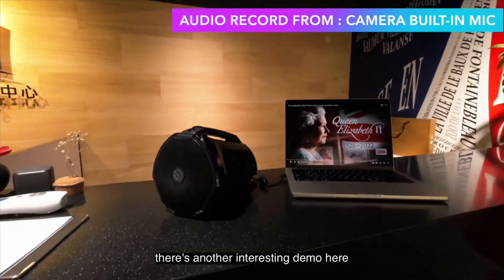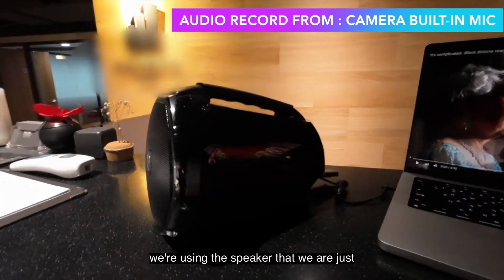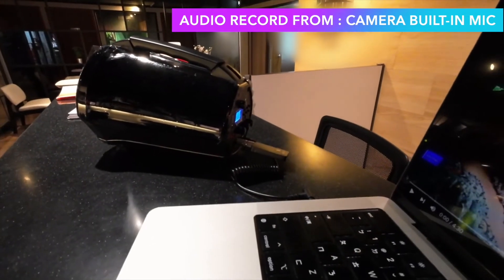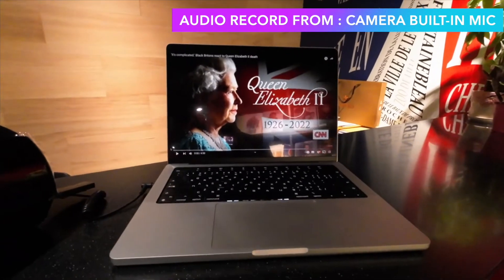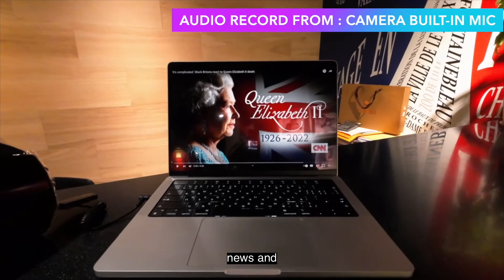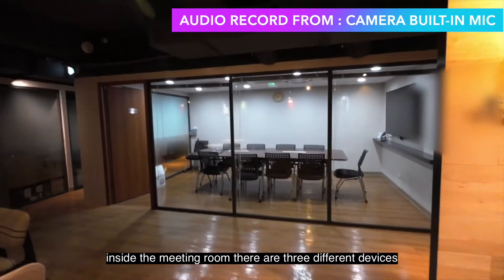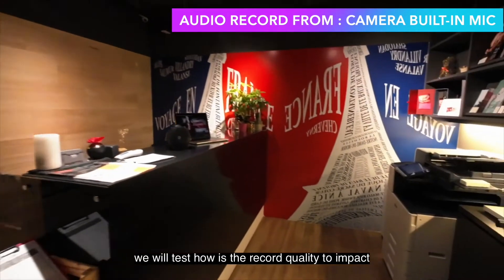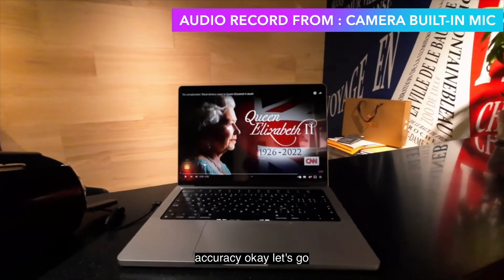There's another interesting demo here. We're using the speaker with Voce as a broadcast stream transmitter. We will play CNN news regarding the Elizabeth story. Inside the meeting room, there are three different devices. We will test how the recording quality impacts the speech-to-text accuracy. Okay, let's go.